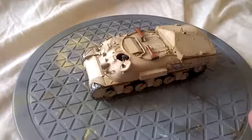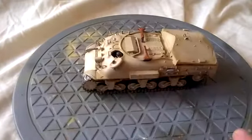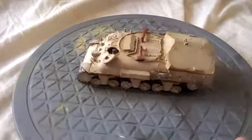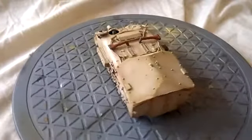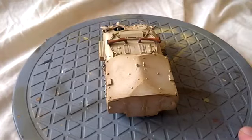I think this one was a petrol engine. This may or may not have actually had a hatch on the bottom in this compartment here, where they basically drive over you, open the hatch up, and then lift you into the body of the vehicle.